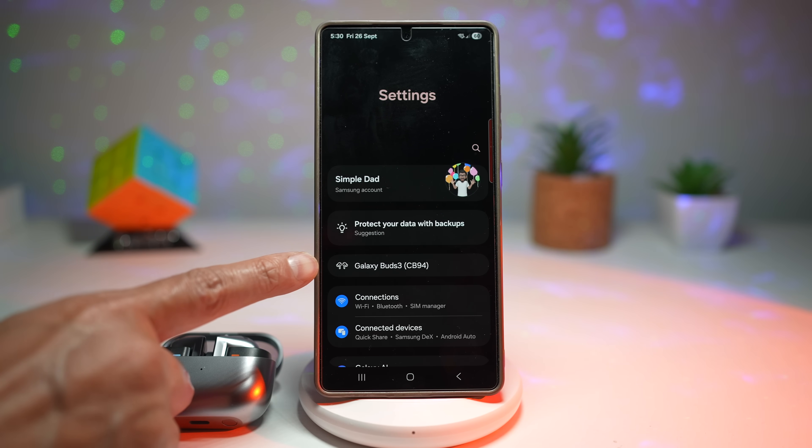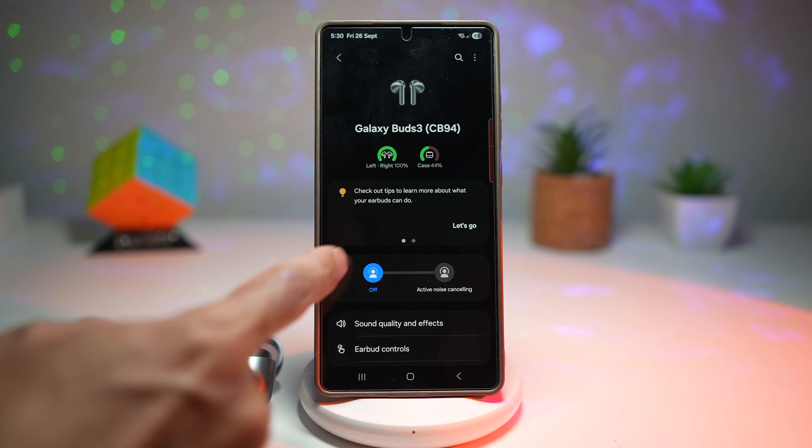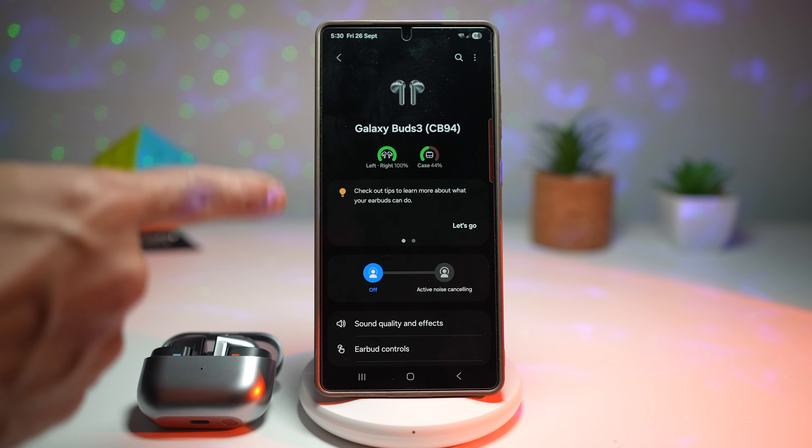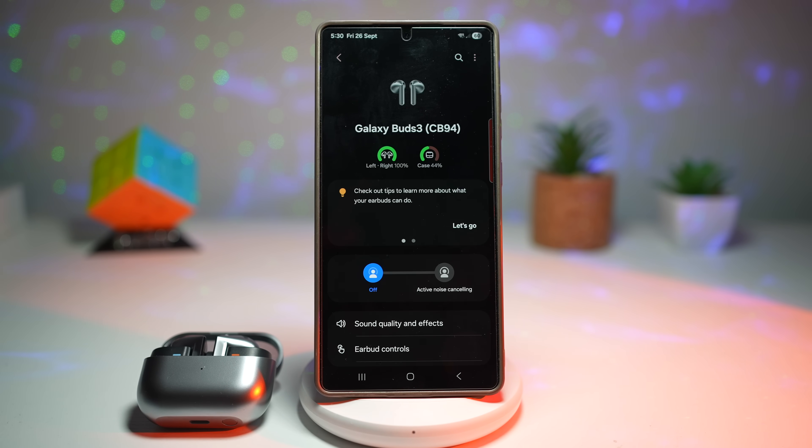Tap on Galaxy Buds 3 and it opens up settings for that device, where you can configure your earbuds — no need to open the wearable app. This means less app switching, fewer taps, and faster connections. You can pair, disconnect, or check battery levels for all your Bluetooth devices directly from Settings. It saves time, reduces frustration, and gives you a smoother experience whether you're swapping from music to calls or moving between your watch and earbuds.